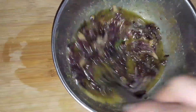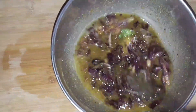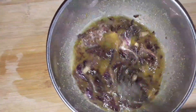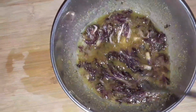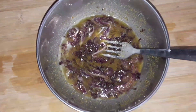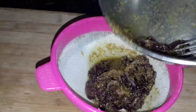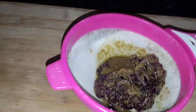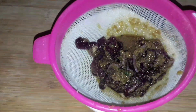I am going to filter the water and mix it in a little bit. I will filter the oil a little bit.